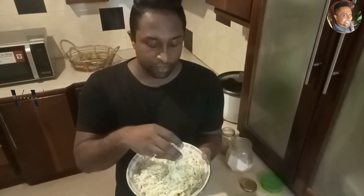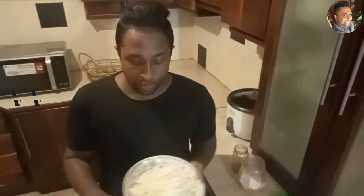Hi, welcome back to my channel. In today's video I'm going to show you how to make cabbage thoran. I have about 500 grams of cabbage, chopped really thinly into small pieces. Add that to a bowl.